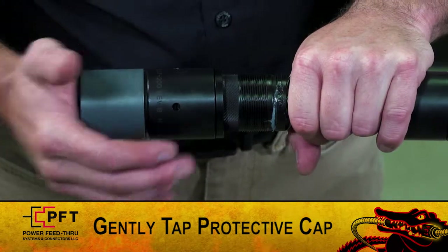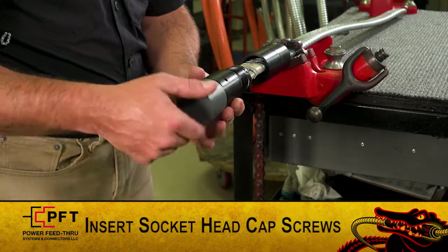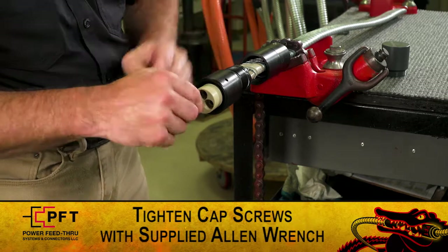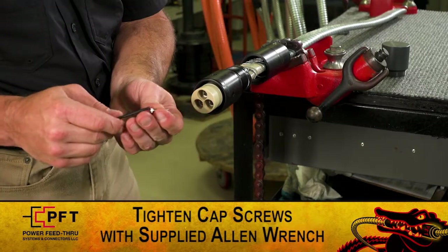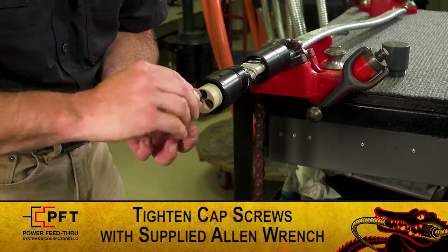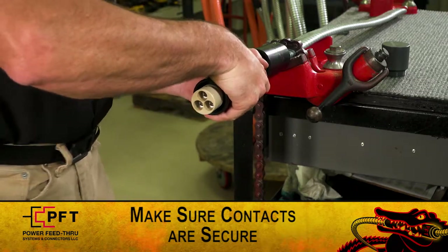Holding the down-hole cable securely, gently tap the protective cap until the cable seal assembly is inside the major body assembly. Remove the protective plastic cap and insert the three long socket head cap screws into the front end of the major body assembly. Tighten them with the supplied allen wrench. Alternate tightening each screw until they are all hand tight plus a half turn. Then, gently pull back on the major body assembly to ensure the contacts are secure.